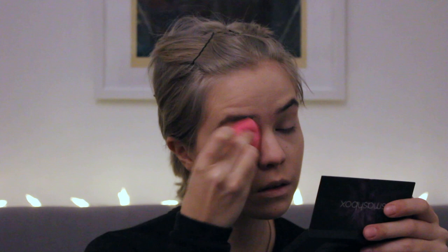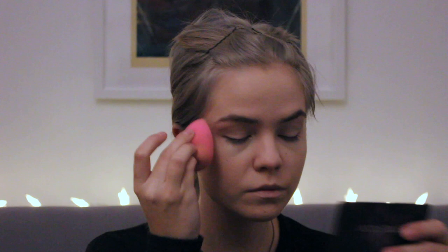Next I'm using concealer. This one is by NARS and it's a pretty strong concealer. I first apply it with my fingers and then blend it out with a beauty blender as well. It's pretty simple so far — like your everyday makeup, just stronger, depending on what you like of course.